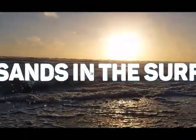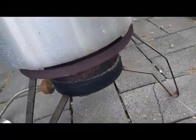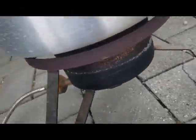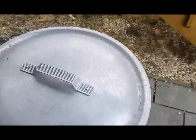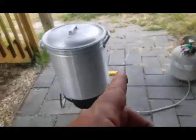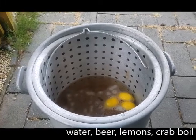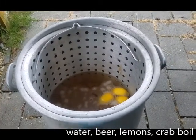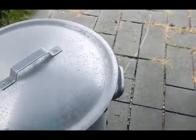Hey y'all, come on out here — we're about to get this thing started! We're doing something a little different today: a crab boil. We got a pot, just picked up some propane, lit it with a fire stick, and inside we've got water, beer, lemons, and crab boil seasoning. We're gonna bring that to a boil and then throw some other stuff in, so stick around.